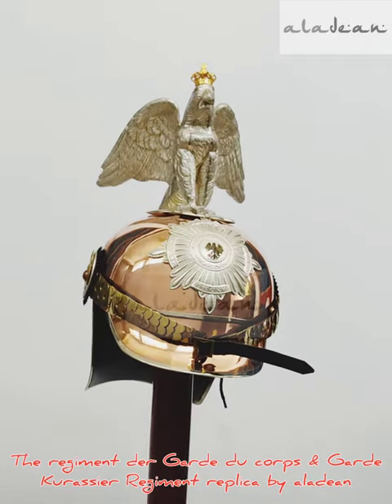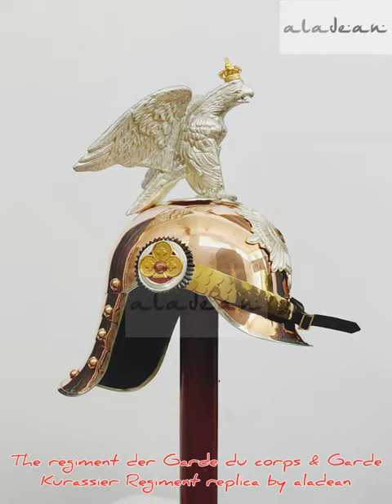Aladeen brings you a magnificent metal Pickelhaube helmet — German military Prussian Guard Karassier Mannschaften metal helm Pickelhaube.